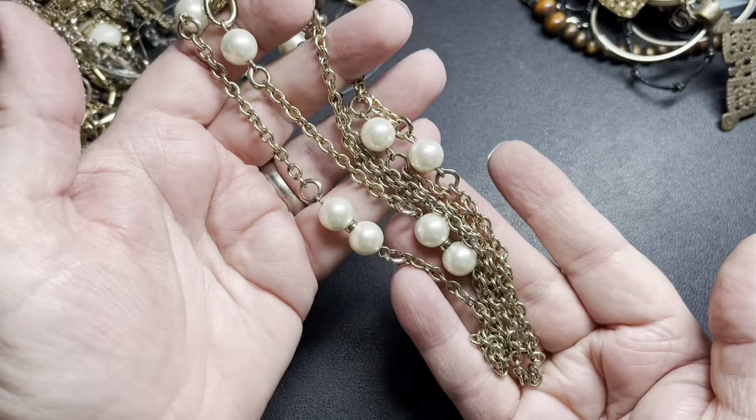I don't know what this is — gold tone with some yarn, doesn't make any noise. I'm just going to say $2 because it's kind of cool with these filigree gold tone beads.